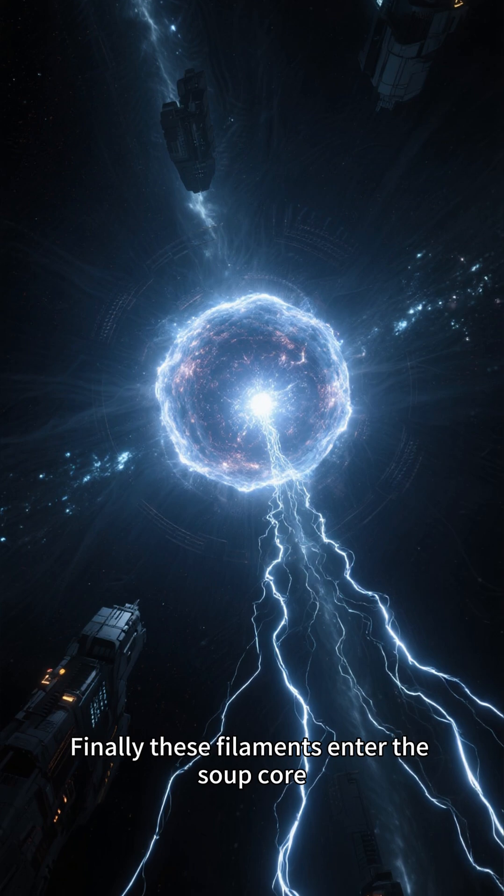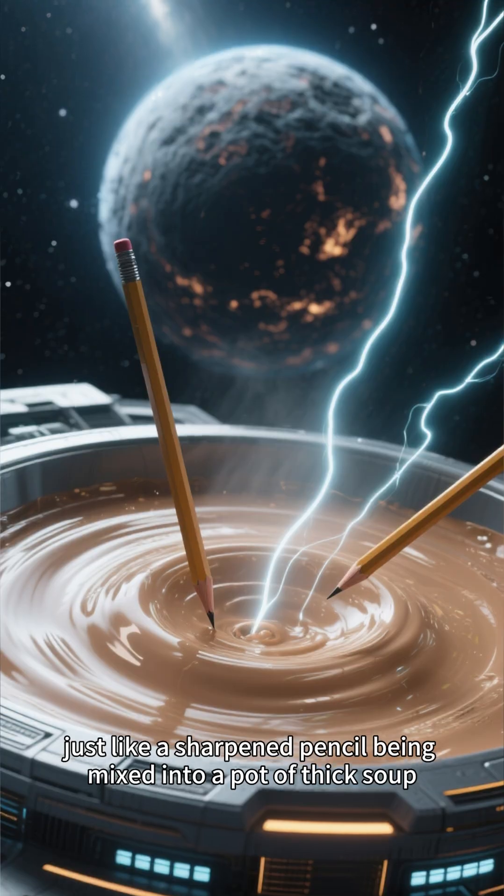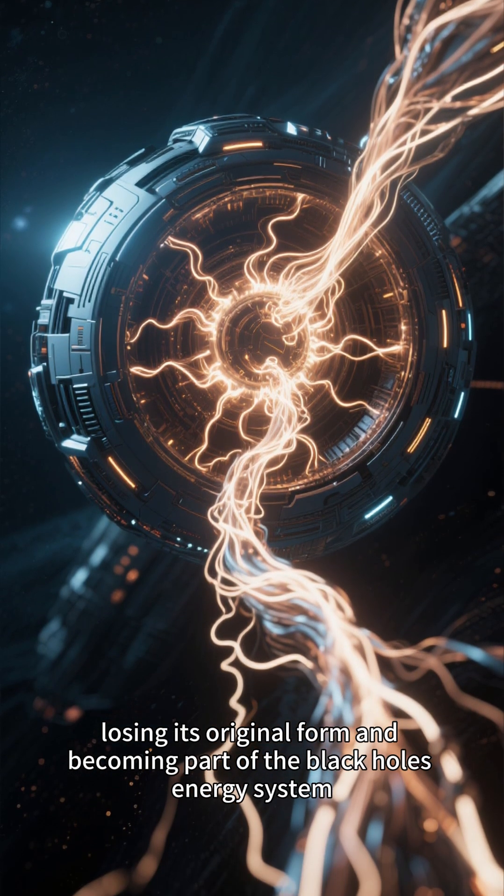Finally, these filaments enter the soup core — just like a sharpened pencil being mixed into a pot of thick soup — losing its original form and becoming part of the black hole's energy system.